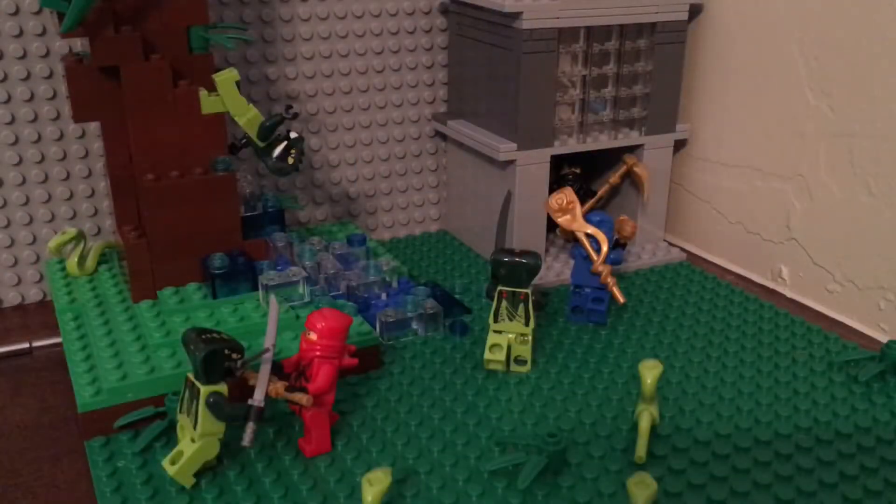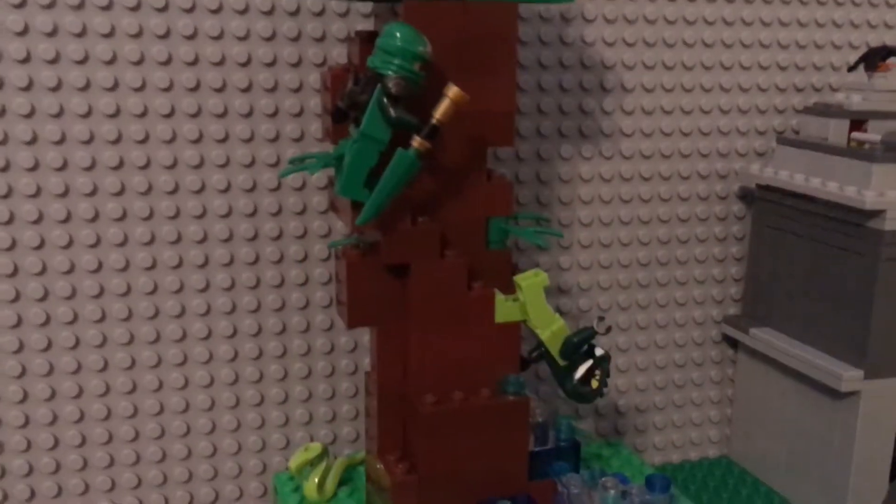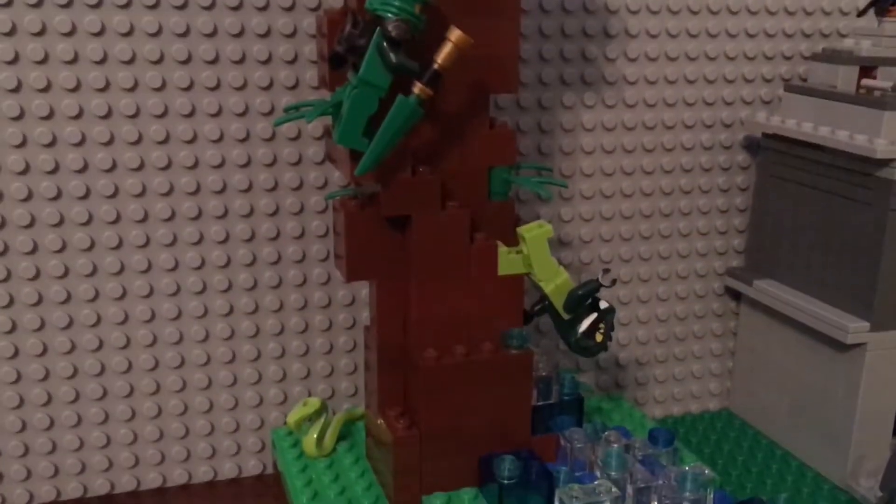Hey guys, it's Bricks of Steel, and today we have Kayla, and today we will be showing you guys our Lego Ninjago jungle headquarters. Now on to the video — we have Lloyd attacking a Venomari Ninjago snake that is about to fall in the water.